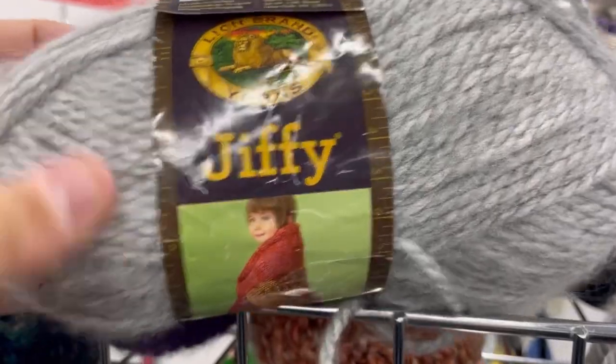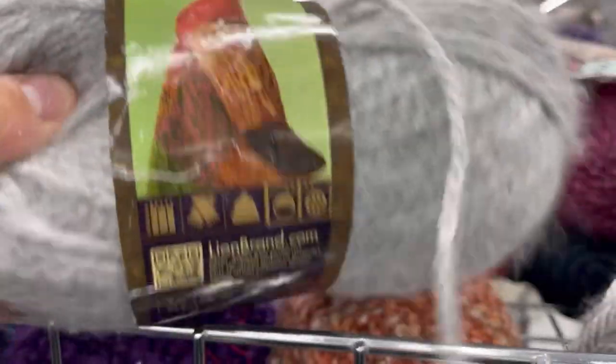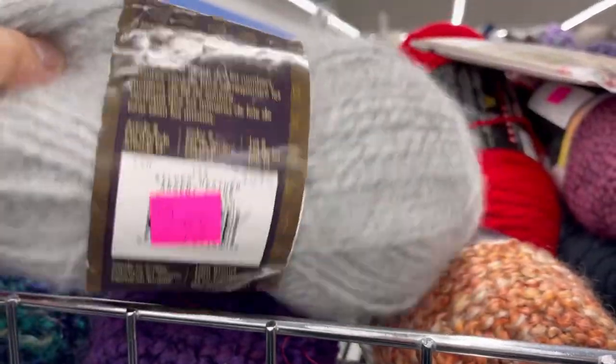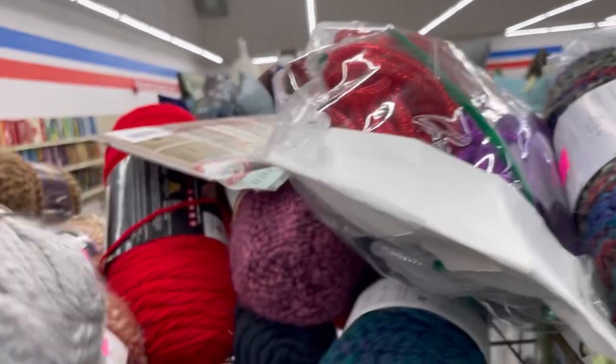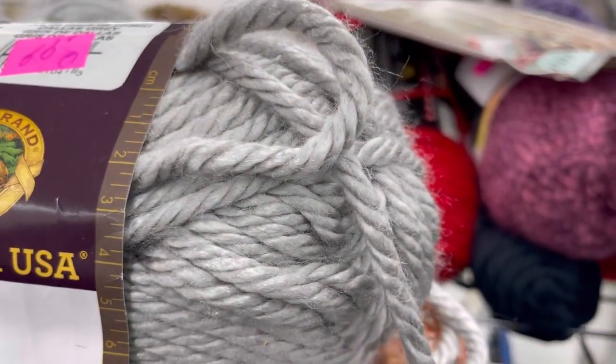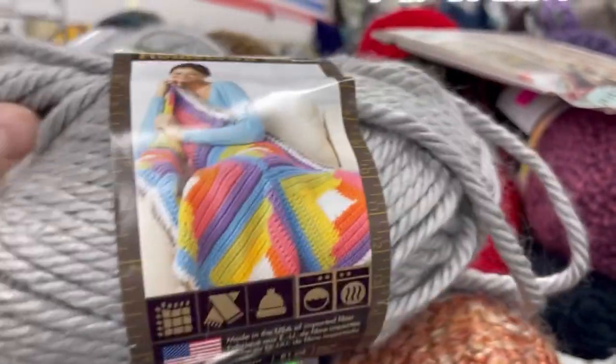I only come here like maybe once a month. It's not exactly near where I live — it's like 30 minutes away. It's Jiffy! The original Jiffy. I also thought about that, but then I got other things. Hometown USA. And all these skeins I've shown you so far are 99 cents.